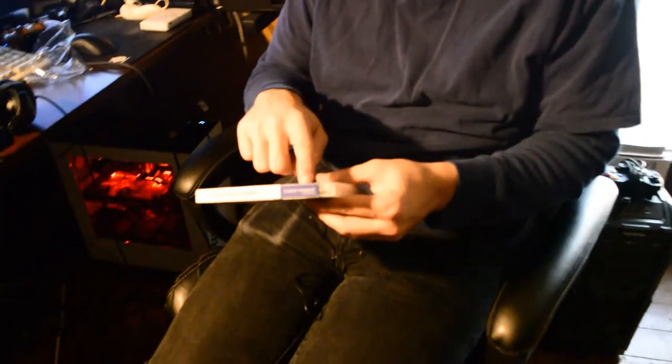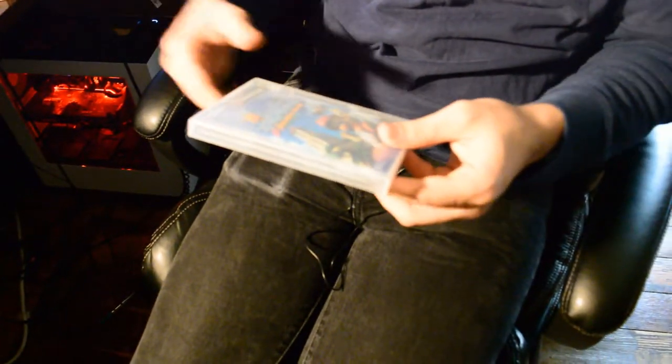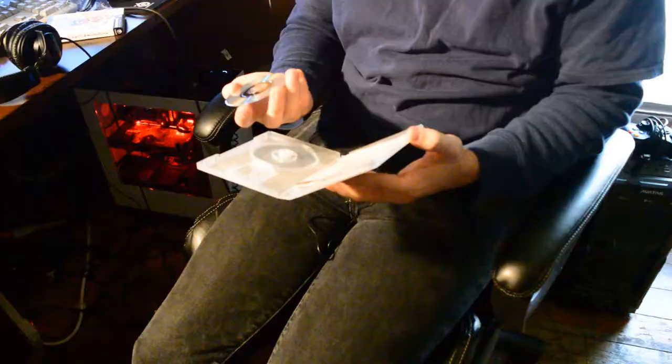So I got the Japan version. The plastic's off, and there's a couple dents in the cardboard there. There's the sleeve off. Let's open it. And there it is — this is our brand new Super Mario Sunshine. The disc looks pretty nice. Obviously it's brand new.